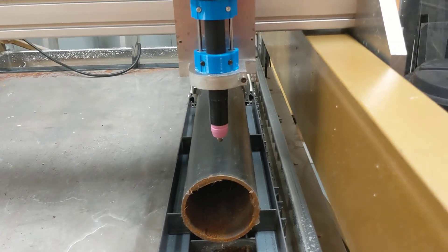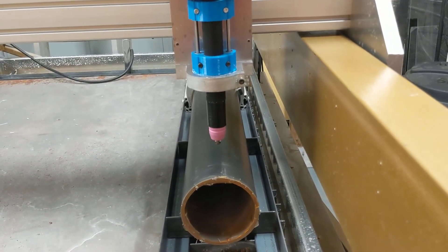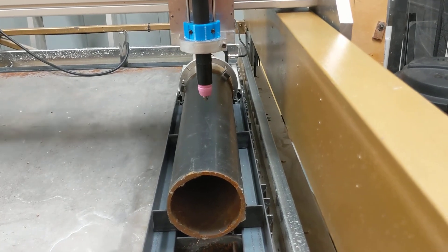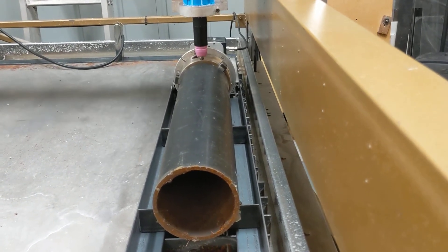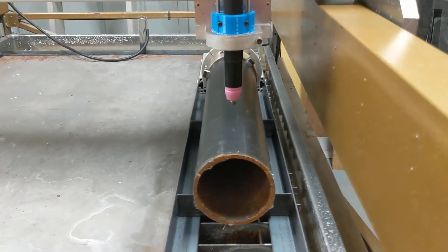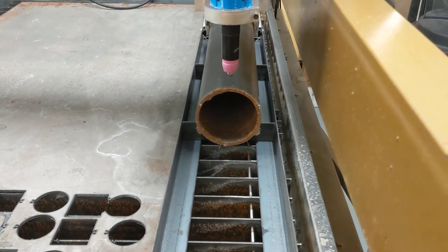So now we'll just get some G-code sorted. It seems to be clear — I don't want to go down too far. Alrighty. Next time we'll try a test cut.